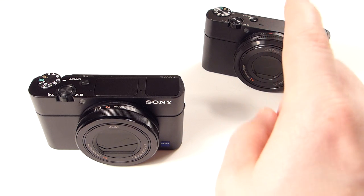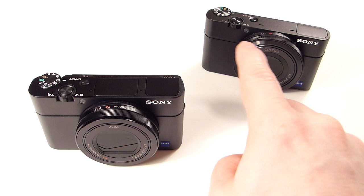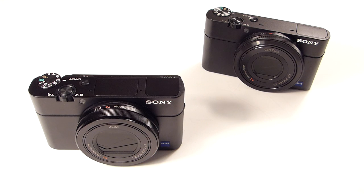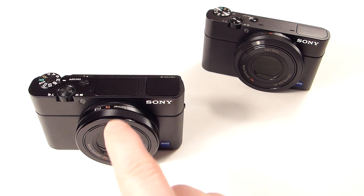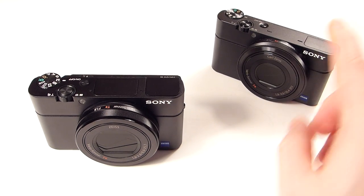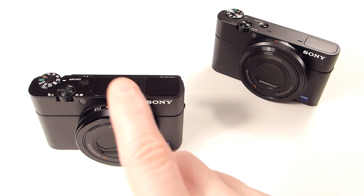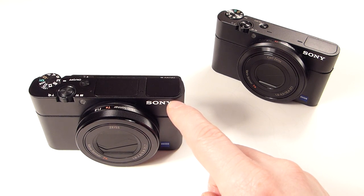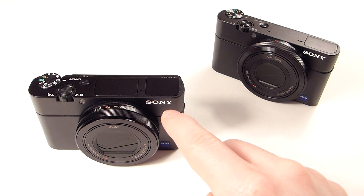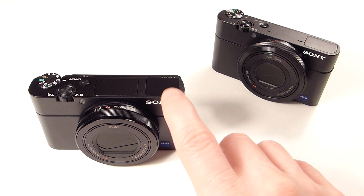I believe the Mark I and Mark II shared the same zoom range of 28 to 100mm, going from f1.8 to f4.9. The new Mark III has a 24-70mm f1.8 to f2.8. You're pretty much getting a 24-70mm f2.8 lens because f1.8 starts at 24mm, but as soon as you go to about 26 or 28mm it goes to f2.8. Just like on the Mark I, f1.8 is only at the wide 28mm end. With the Mark III, I do like that it maxes out at f2.8 — so even at 70mm you're going to have f2.8, which is nice.